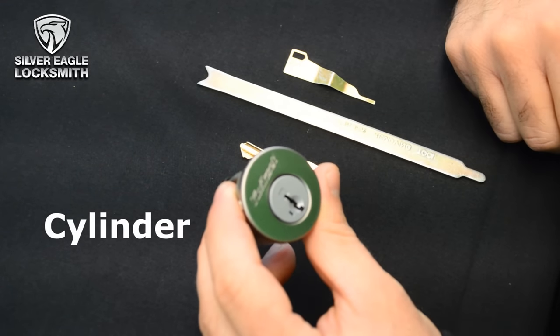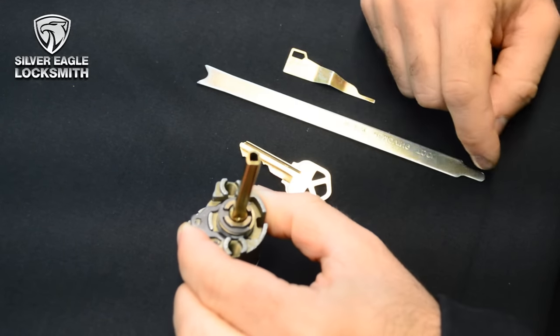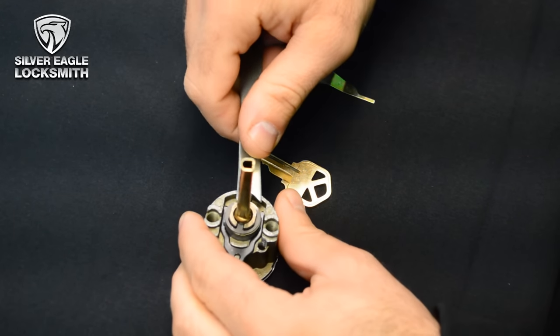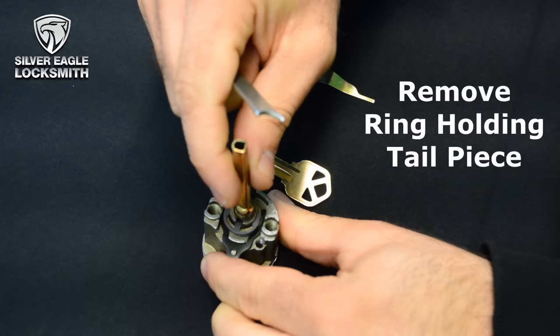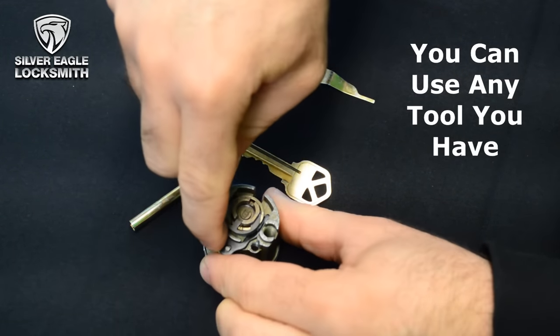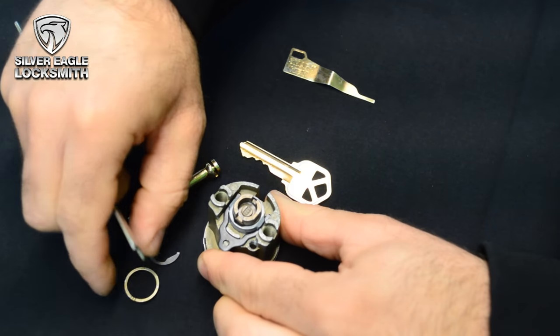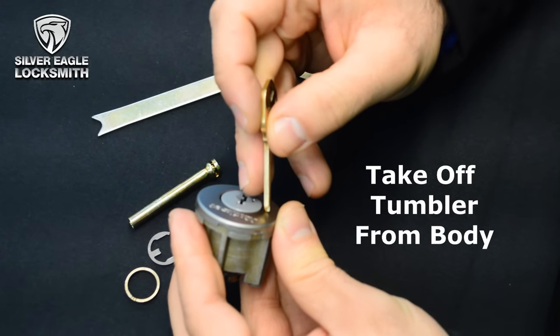This is how the cylinder looks like when you take it off the lock. What you want to see is the back side. The first thing you need to do is to remove that ring that's holding the tail piece. You can use any tool that you have — I'm using a special tool. You remove that ring and there's another ring. The first step is to take off the tumbler from the body.